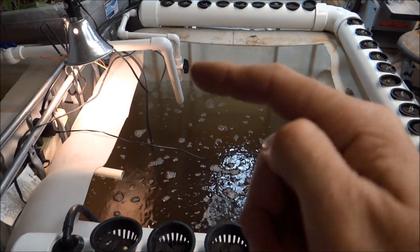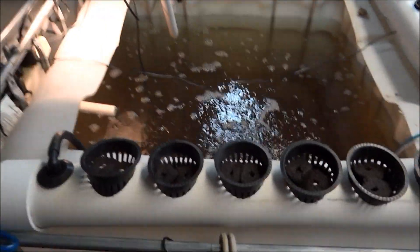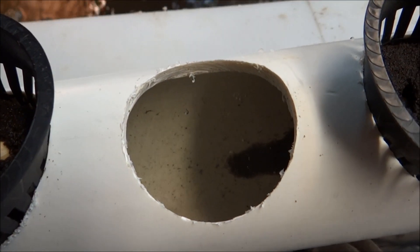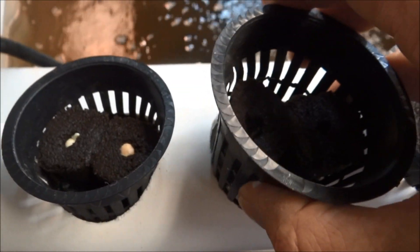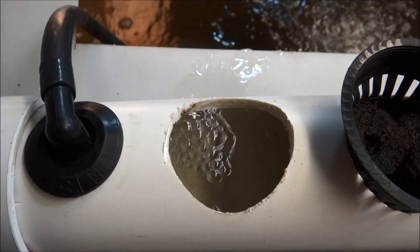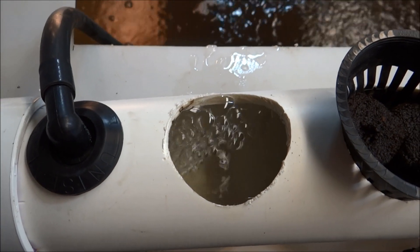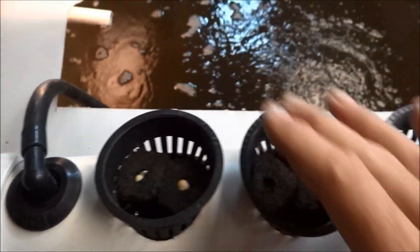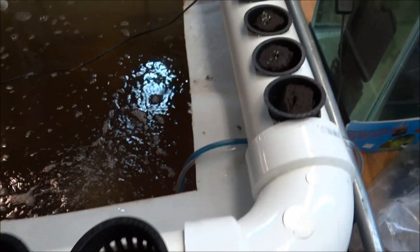Then I put these cups in — you can see the water rolling through there. They're different sizes; I drilled holes with a hole saw. You can see where it's done with the water. These are a little bit bigger compared to these smaller ones.